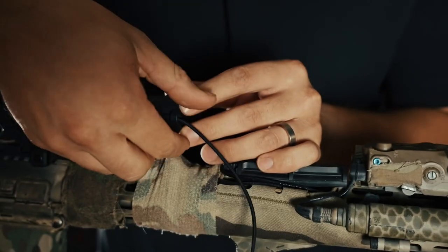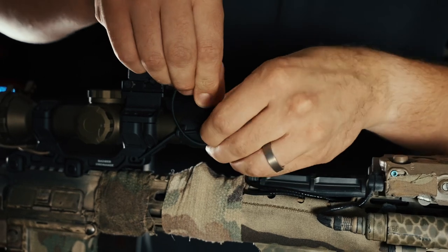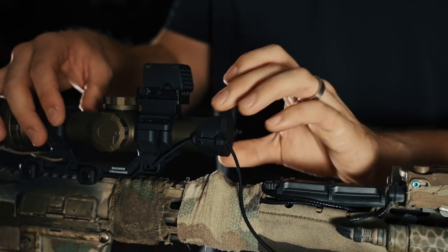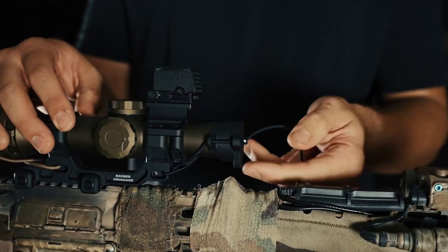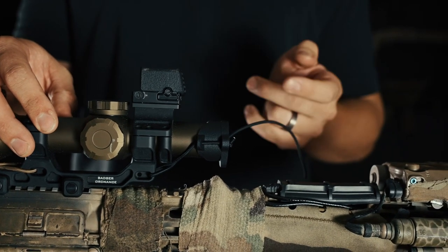Slide the shock cord through both holes again. You just want it finger-tight — not too tight — because you're about to add a 180-degree twist in the shock cord. At this point it should be finger-tight, a little bit loose. Pull the whole thing off, rotate it 180 degrees, and place it back on. That should be about the perfect tension for your cap to flip on and off.